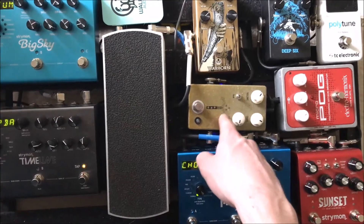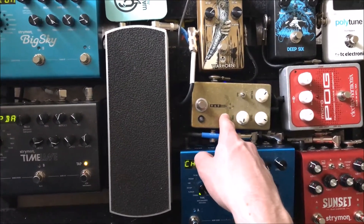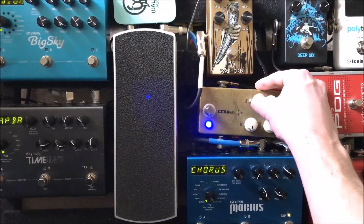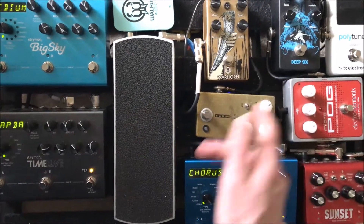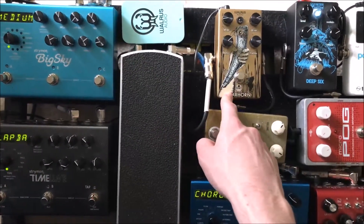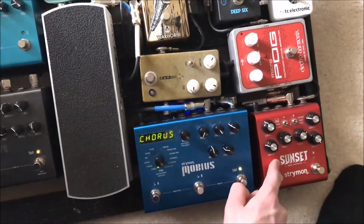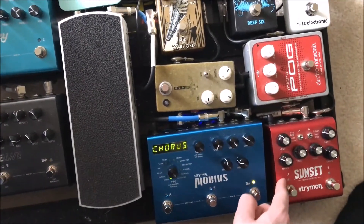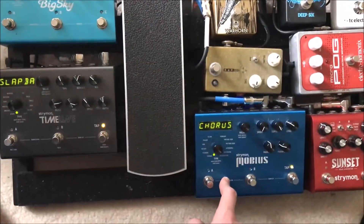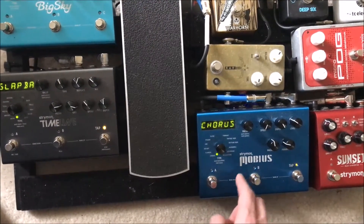I've got the Morning Glory, which is a super low-gain boost slash overdrive for me right now. Obviously you can switch to high gain, but I have it set to low gain because I like the way it sounds. Then I have the Warhorn, which is kind of an in-between between the Morning Glory and the usual beefy drive on the Sunset. The Warhorn feeds into the Strymon Mobius, which handles all of my modulations.